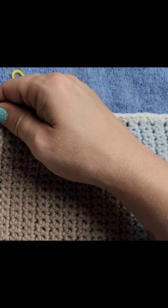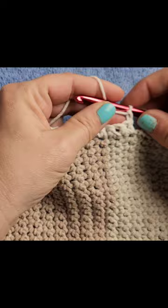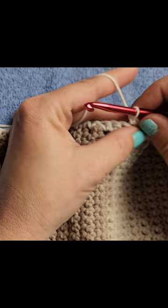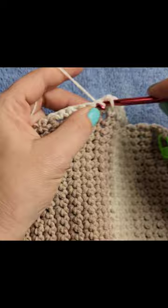Now for the second row, we are going to chain one. For this second row, we're going to do one single crochet in each of the previous single crochets all the way across. So we're still going to have 28 stitches.